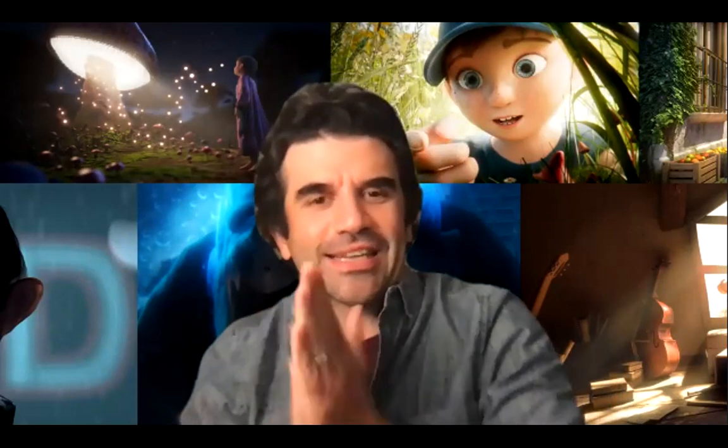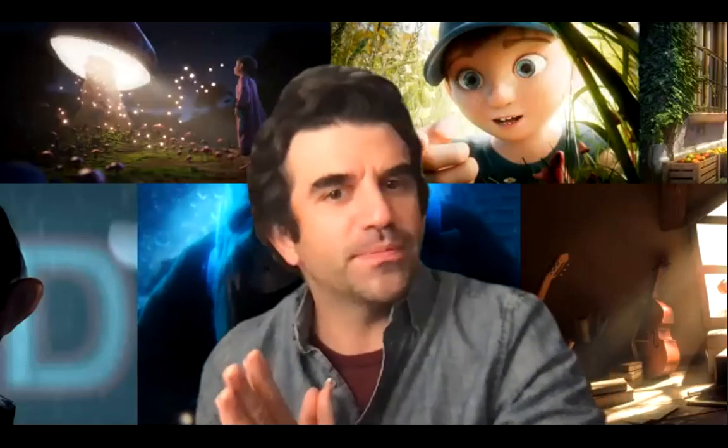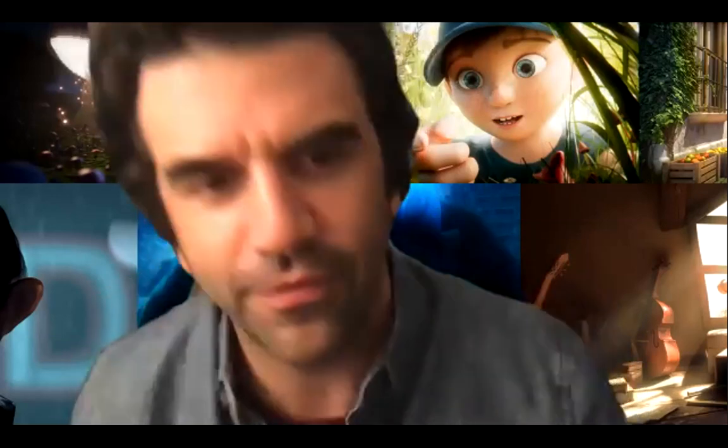Hello everybody, and welcome to tonight's version of Let's Light. This is going to be our finale. For those that haven't seen the run-up to this one, we have all of our videos on our YouTube channel. You can find us on Academy of Animated Art on YouTube, where you can find everything that's been leading up to this moment.